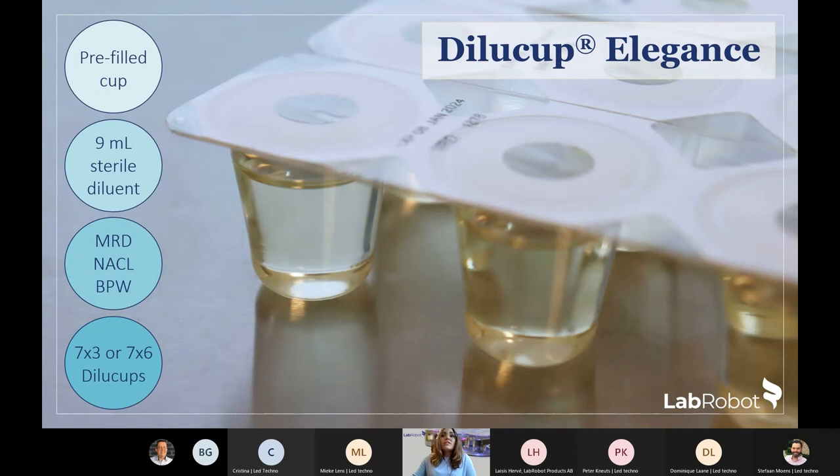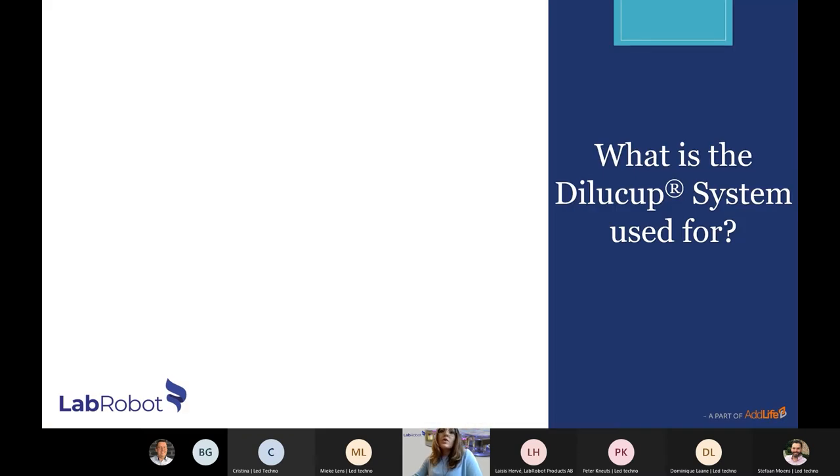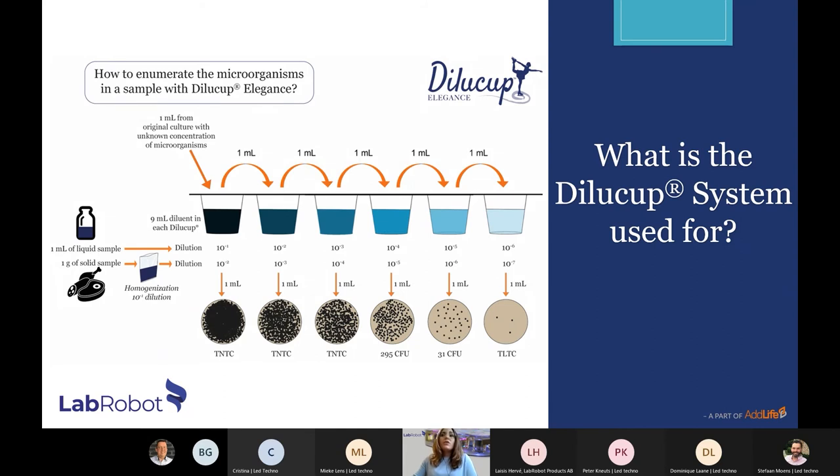The Dilution Shaker is the newest shaker used with the Dilucup. It is a programmable device that can save up to 10 different dilution plan templates. It has 42 LED lights — one under each cup — that change color to guide the user during the serial dilution process. The instrument is also capable of saving all dilution information so it can be exported to Excel and traced from a computer.